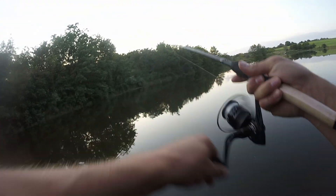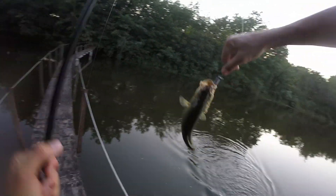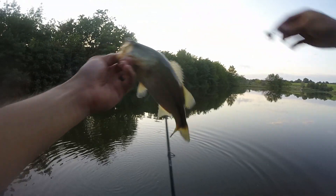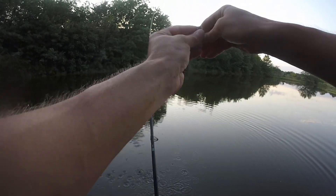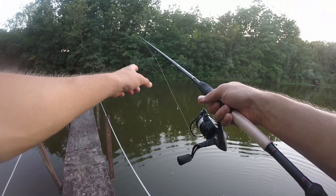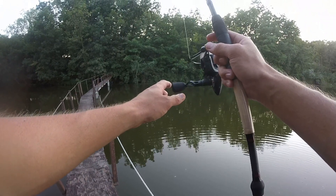There's one — come here buddy! That's a decent one, fat little guy. Number four! A little pipsqueak but we'll take him — four out of ten on our one hour challenge. Still going. I got a stump out here I'm casting towards — that's where that one bit.